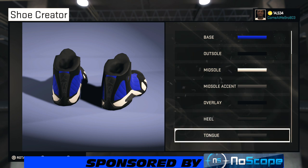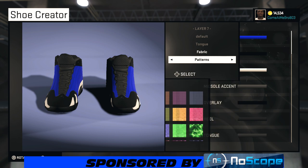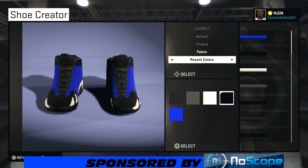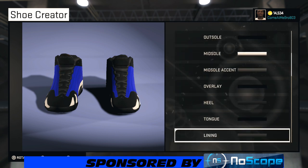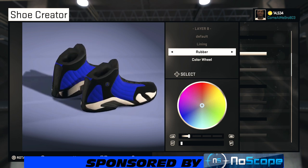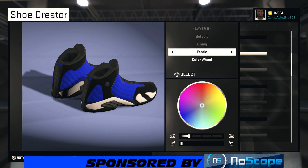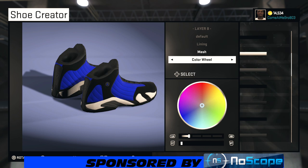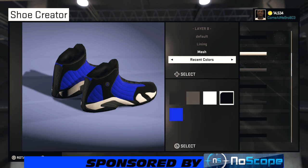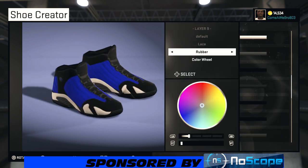For the tongue, go with fabric, then go over to recent colors and choose black. Same thing with the lining — I'm going fabric again, you can use mesh if you want. Go with recent colors and choose black. And the laces — same thing: fabric, recent colors, black.